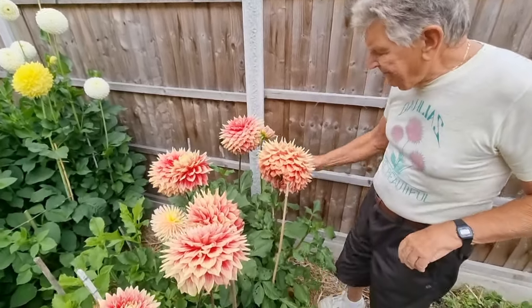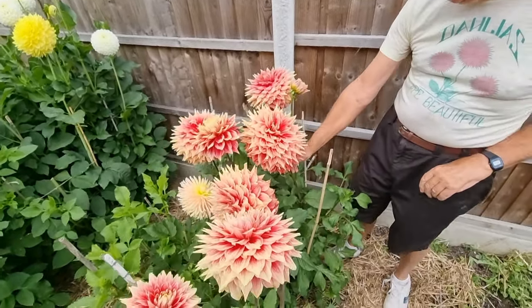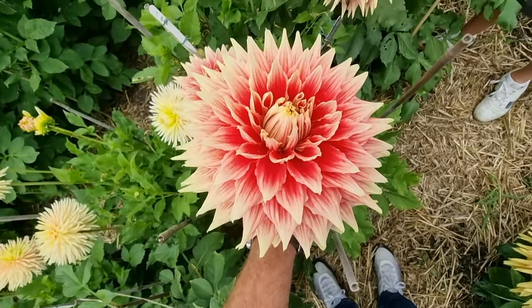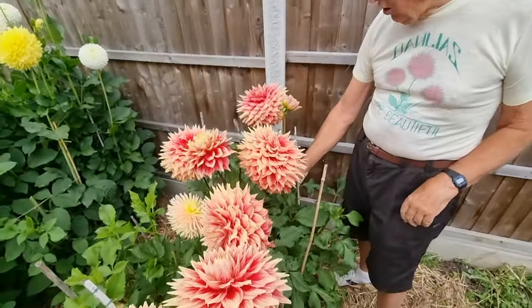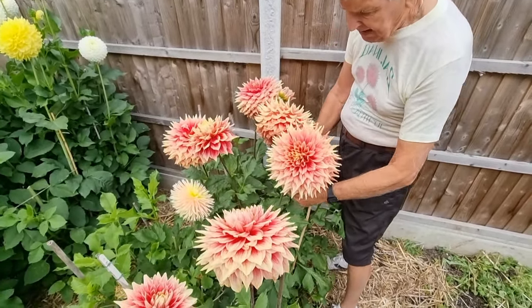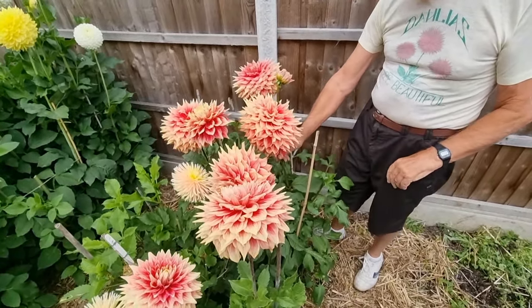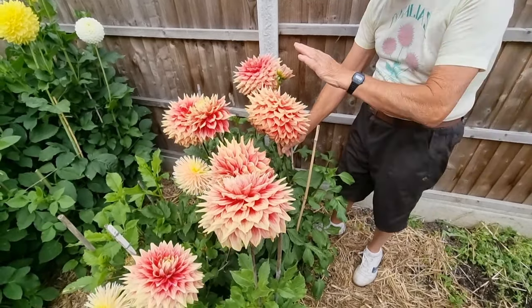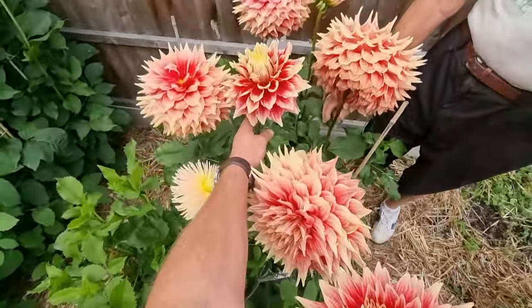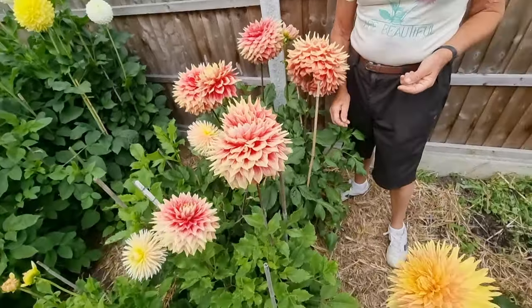This one is called Corabel Bob, and it comes from Australia, raised by the Wedd family in New South Wales — a small town called Corabel where they live. I've had blooms that go giant size. The centre is large, and it is probably a large, but I'm sure a giant grower could push that up to be a giant. The blooms have been about 10 and a half, 11 inches, but the sun has really bleached it. The early blooms were much more attractive and held the colour much better. I don't put covers up so I haven't seen it at its best.